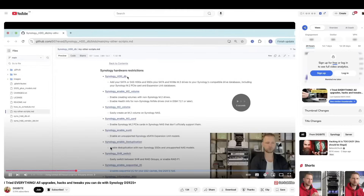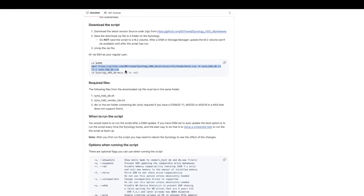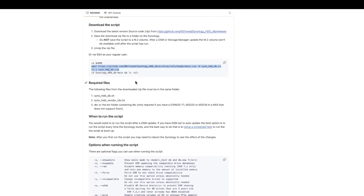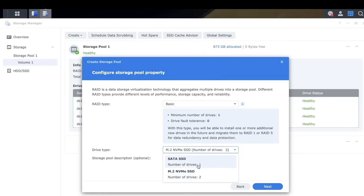Now let's find out how fast the NVMe slots are. Since Synology doesn't allow third-party NVMe's for storage, we need to apply a little hacking — I have a dedicated video on the channel for this. We connect via SSH and run a script from GitHub by 007ReVAD, using Terminal on Mac or Linux, or PuTTY on Windows. We enter sudo admin mode and run the script, which makes all drives not on the compatibility list suddenly become compatible, allowing us to create separate pools and volumes for each NVMe.